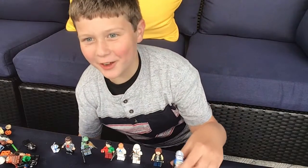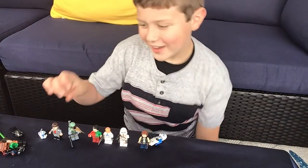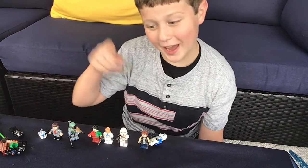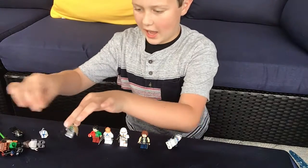Hi guys, so today's Lego time video I will be teaching you how to make a Captain Rex, and let me tell you what you're gonna need.